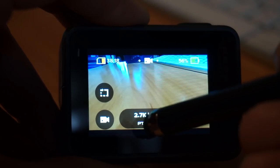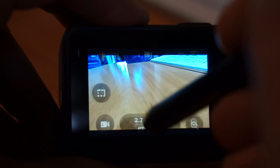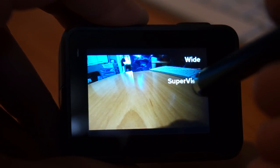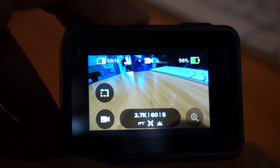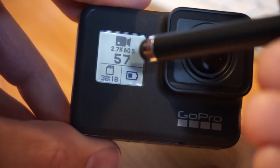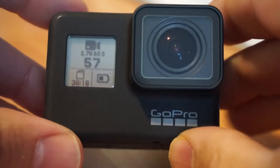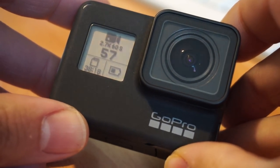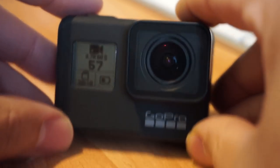There is a quick way to verify your field of view: down at the bottom when you see 2.7K 60 frames a second, the 'L' indicates linear. If I see 'W' it's wide or 'S' it's super view, so I can quickly check what I'm in before recording. On the front of the camera you also get an indication of your field of view. So that's the GoPro Hero 7 Black — a quick look at the menus and my recommended configurations: turn on ProTune, up the resolution, set it to 60 frames a second, and set your field of view to how you like it.